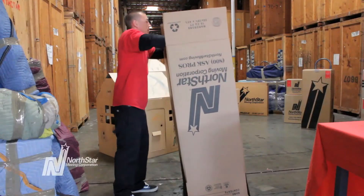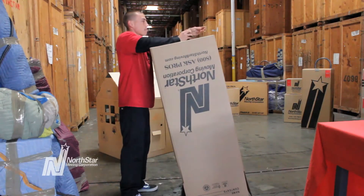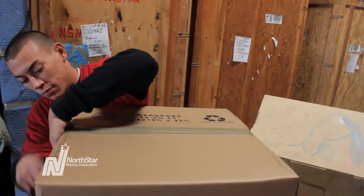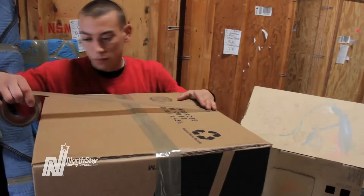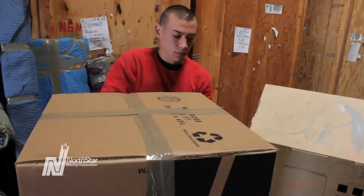Before hanging your clothes, open the top of the box, flip it upside down, and tape the bottom shut. Tape two pieces of tape over the middle and place two pieces over the opening. Tape around the bottom to give your box support.